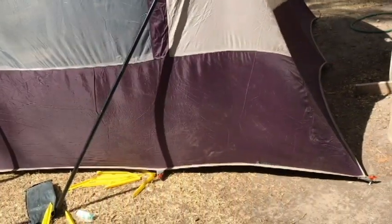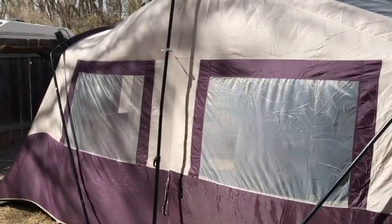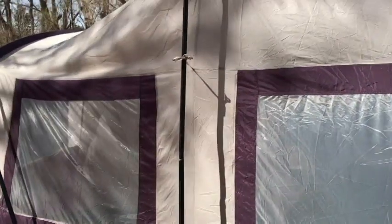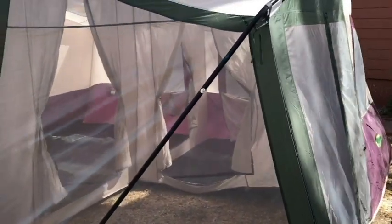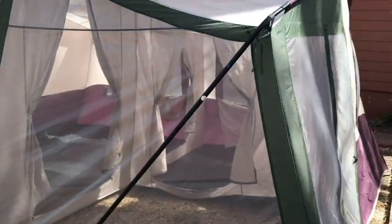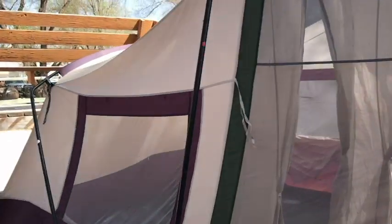First we staked it to the ground at the four corners and laid it out, and that's when we realized we didn't know what we were doing. We looked and looked and finally came up with this. First of all, the poles are color-coded. The screened-in part doesn't have a floor, which made it just a little bit more confusing for us, but it didn't take long to figure it out.